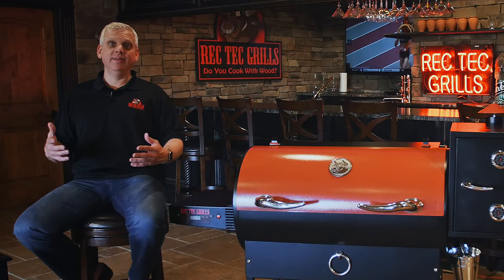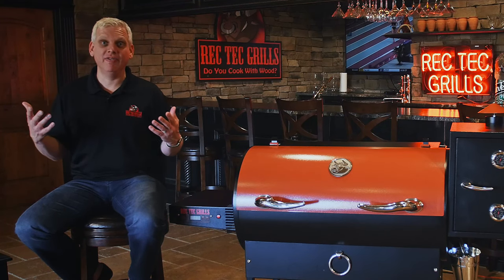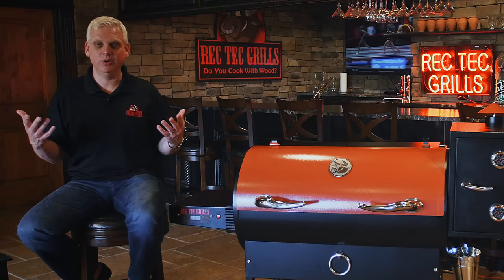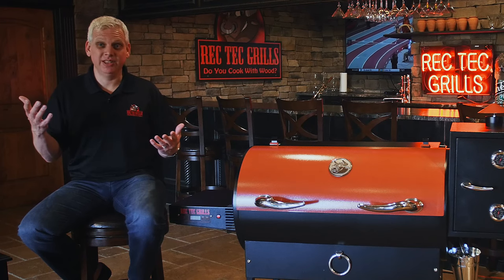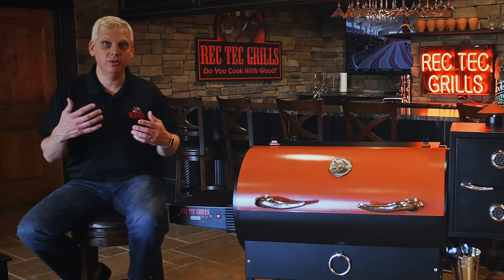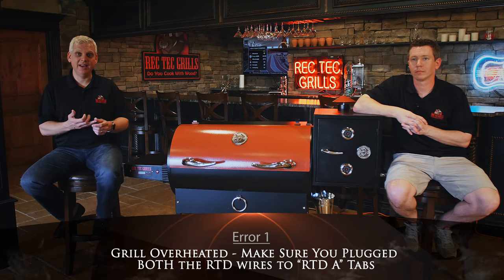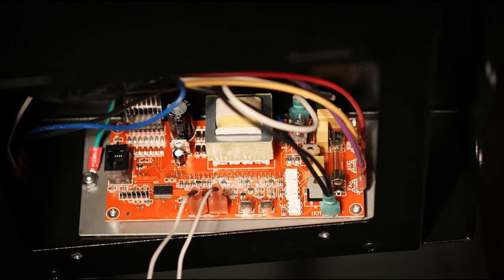If you've got an error one, that means your grill is overheated. Overheats usually occur — if ever they're legitimate — because you had a grease fire and you didn't change your foil, and it got above 650 degrees. You don't want that to happen. In the event that it wasn't that, there are only a handful of things that can throw an error one when you haven't had a fire. One of them is when you first get your grill and you plug in your temperature probe — you may have plugged them into the wrong tabs. RTDA are the tabs you need to plug into; if you have them on RTDB, or one on each, you're going to get an error code one.